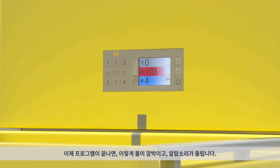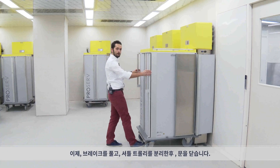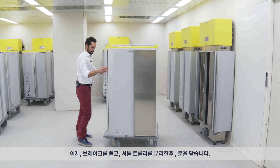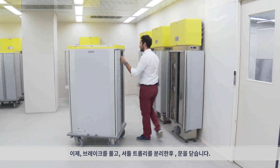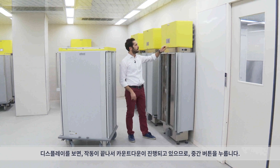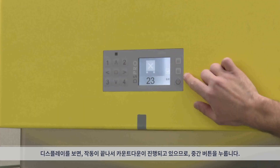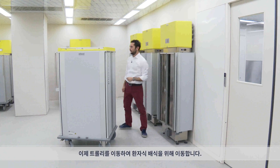Now that the program is over, the light will no longer flash but will be buzzing. What we do is unbrake it, remove the shuttle, and close the doors. On the display, we have a countdown, and within that time we have to check to confirm the operation was done successfully. We check, and we can deliver.